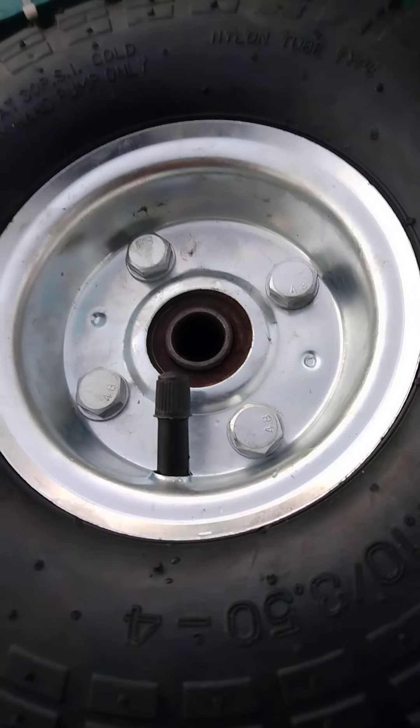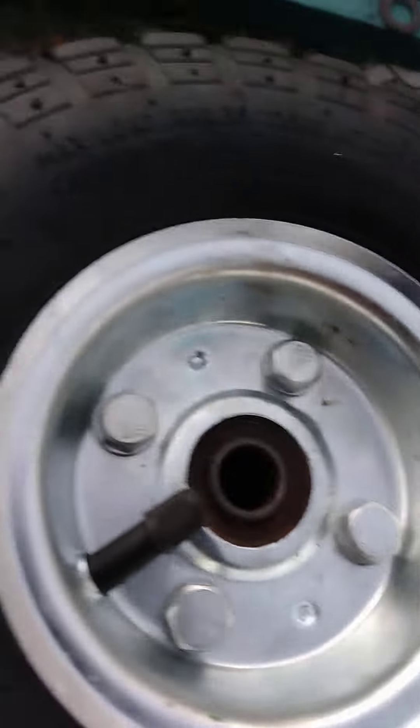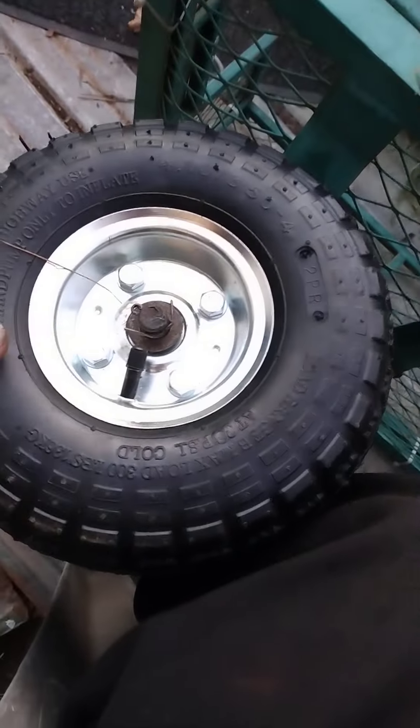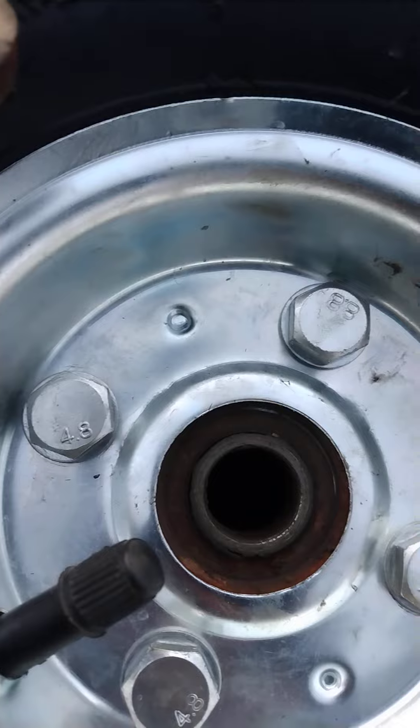I just mounted the new wheels and new tires on the old hubs. I'm using the shiny new outer part and the shiny new bolts. The old bolts and outer piece didn't look very good. I used the parts from the new wheels, but since they were too sloppy on the axle — the hole in the center was too big — I recycled the old hubs for these two on the back.